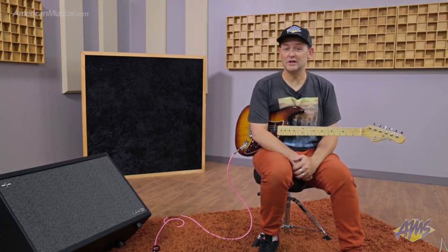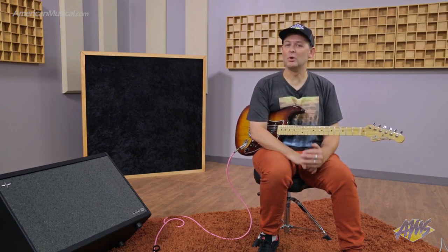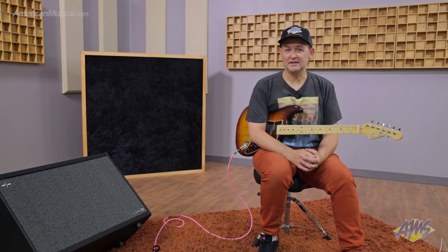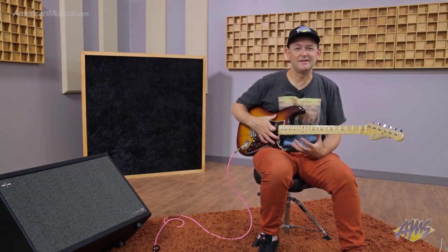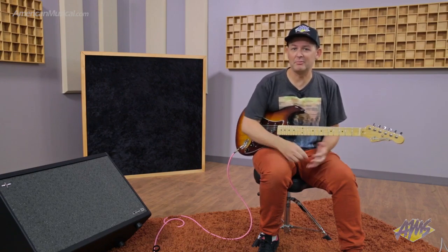That second example, utilizing the speaker modeling in the PowerCab 212 Plus, definitely felt more like playing an amp in the room. That was evident by the decay of the last chord — you could hear it resonating, and there was more of a symbiotic relationship between the guitar and the speaker cabinet, much like you get from a physical amplifier.